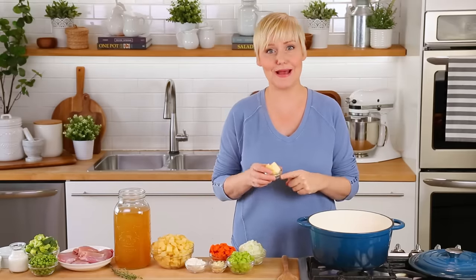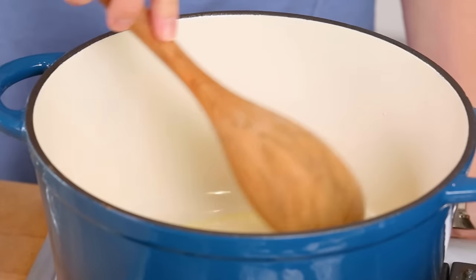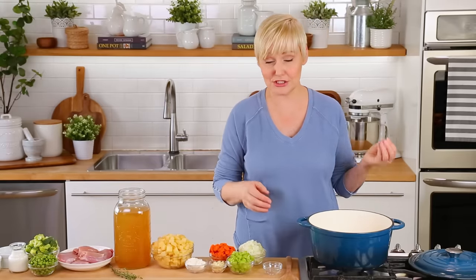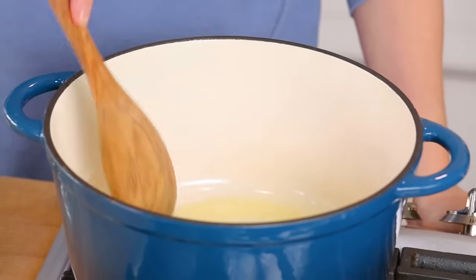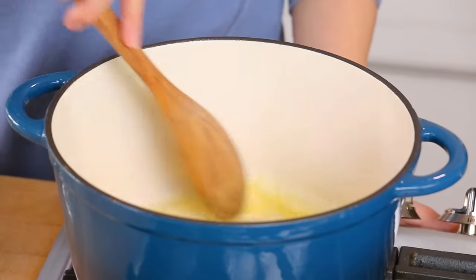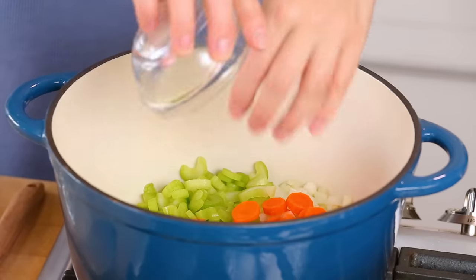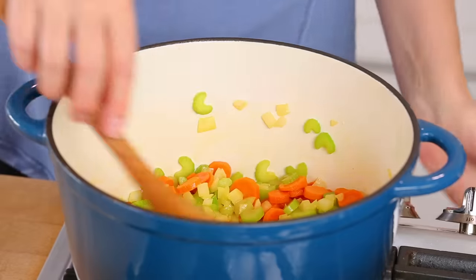So to my pot I'm gonna start by adding some butter, heating it up over medium-high heat and just letting that butter melt down. If you don't want to use butter it's totally fine — a little olive oil or some vegetable or canola oil will totally work here. But butter makes everything better, especially when you're not feeling well! Just as soon as that butter is melted I'm gonna add some onion, celery, and carrots — all classic soup ingredients — and let those cook for maybe three to four minutes until they start to soften and the celery turns nice and bright green.